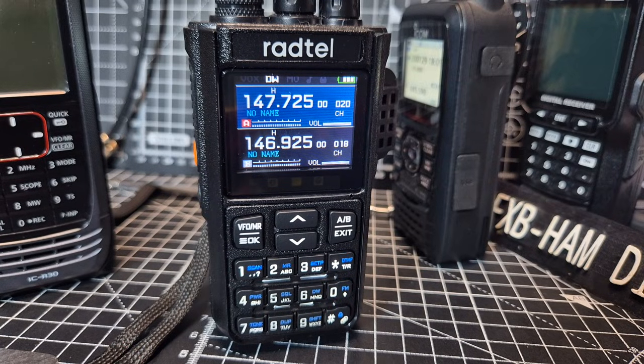M0FXB, welcome back to my videos on the Rattail RT900. Someone asked me, how do you stop scanning? So I suppose the first thing is, how do you start scanning?